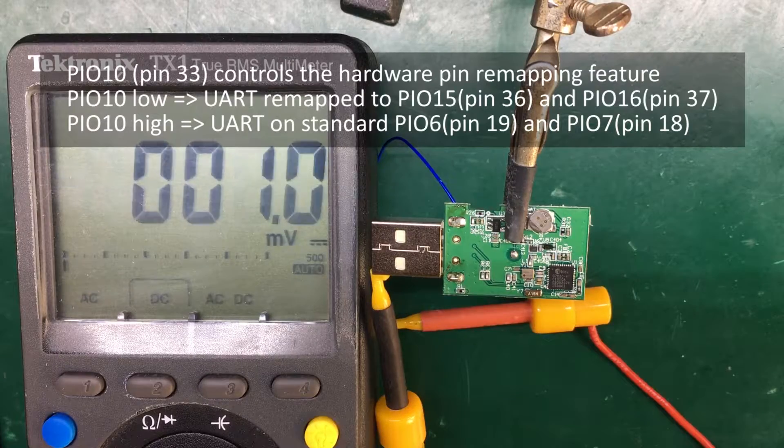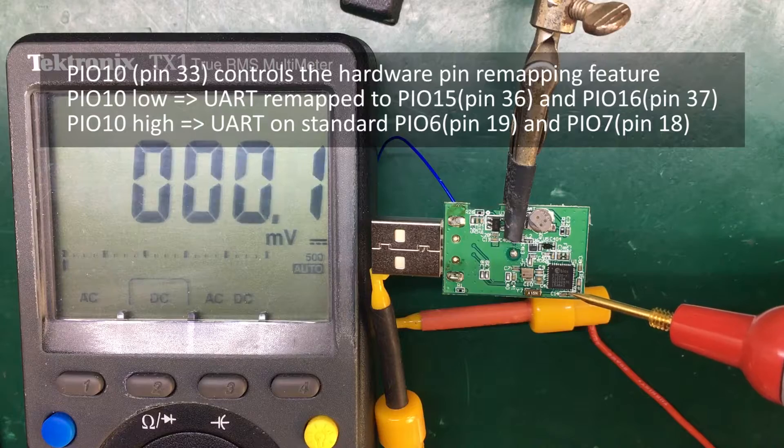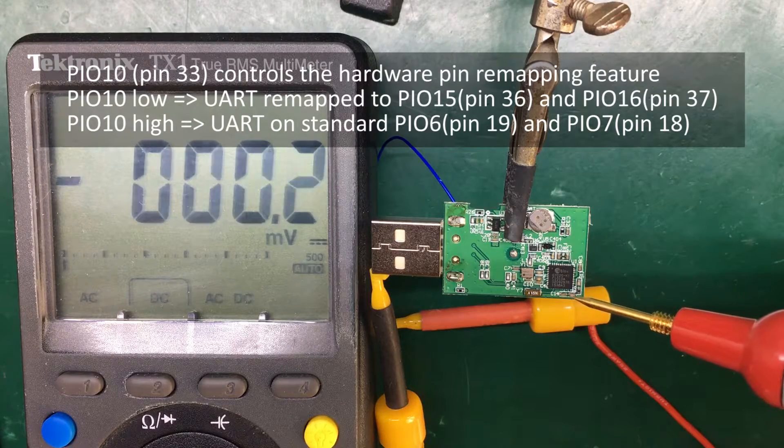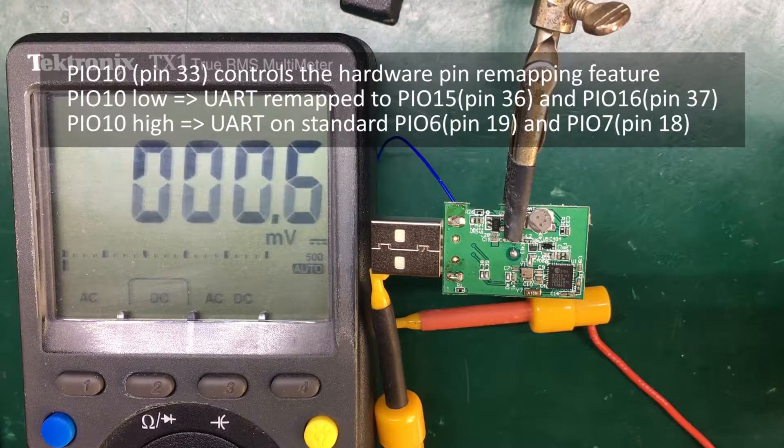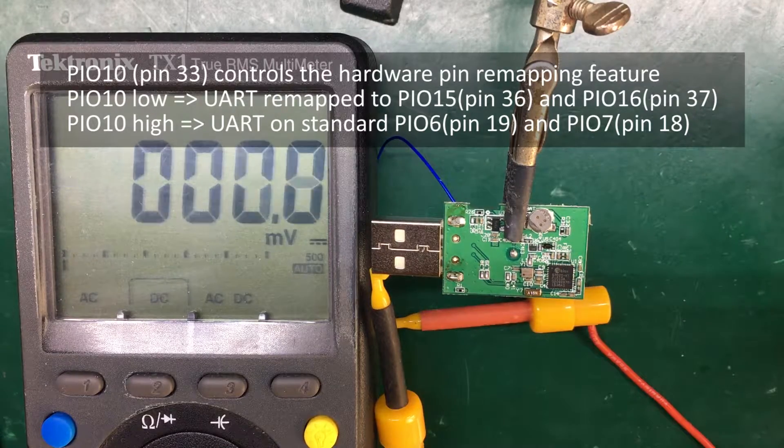Normally, if the remapping is not used, the UART pins should be pin 19 TX and pin 18 RX, which are somewhere in this region. However, if pin remapping is used, then they could be on pin 36 and 37, which are on this side. So first I would like to check pin 33, which is the hardware pin used for the remapping feature. If this pin is high, remapping should be off and the UART should be present on pins 18 and 19.